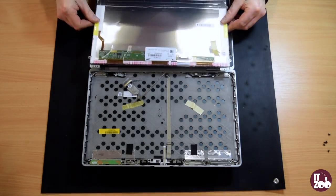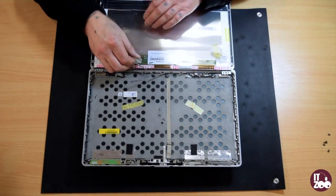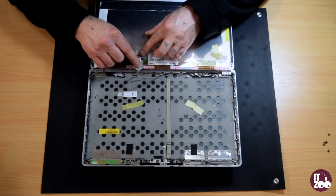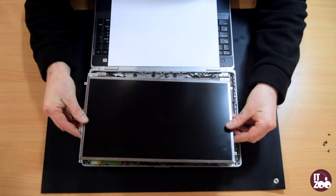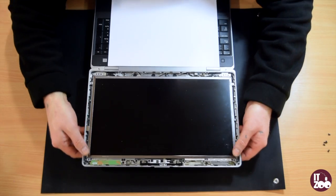To fit the new screen, simply reverse the steps. Carefully reconnect the cable to the back of the screen. Apply pressure to the tape to fix the cable back in place. Gently pick up the screen from the keyboard and place it back in the laptop lid. Attach the screen to the laptop, replacing the six screws removed earlier.